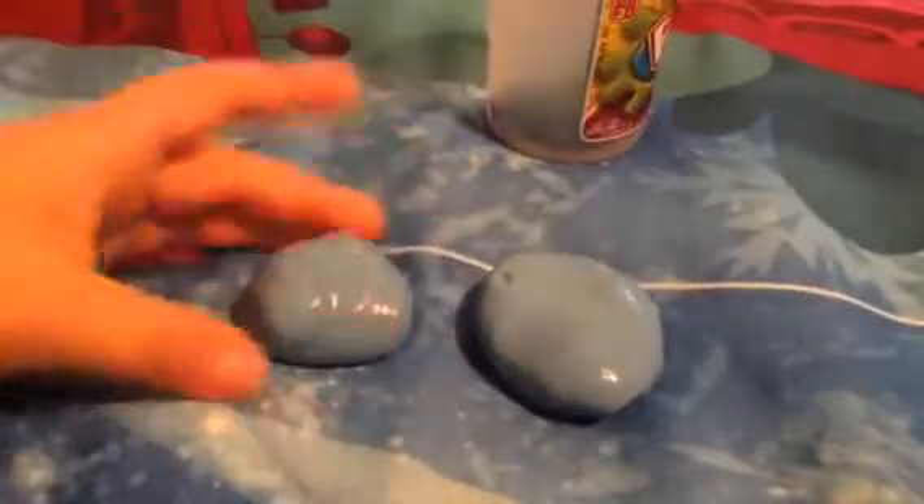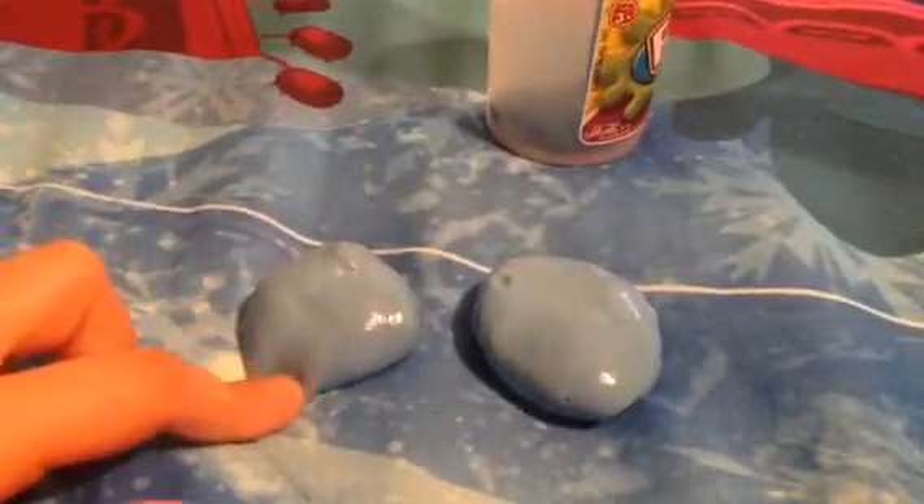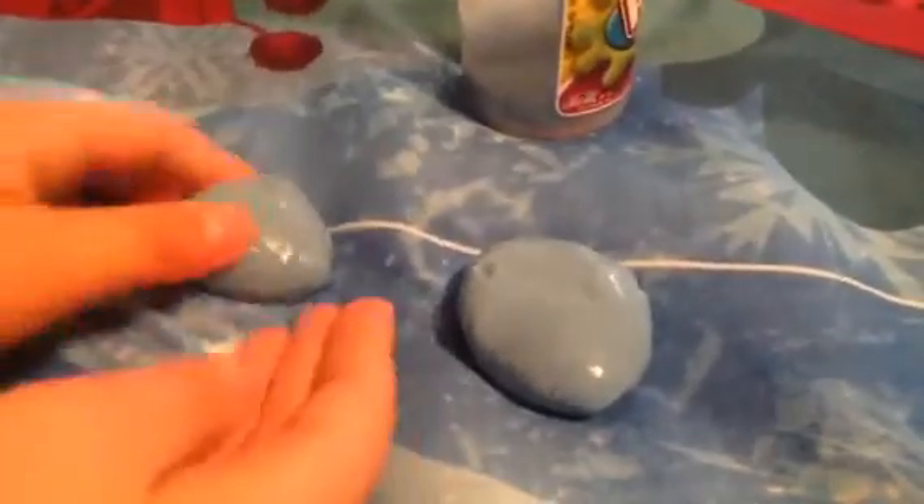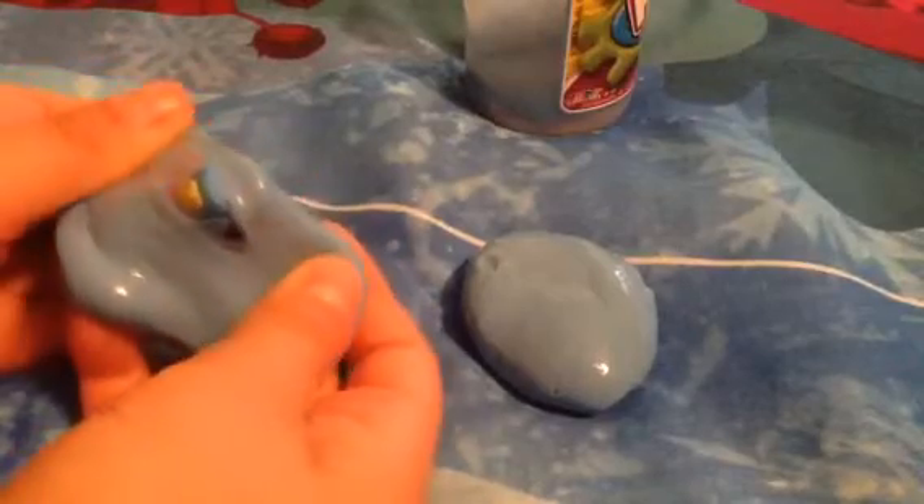Which one do you want to open? Well, don't you think we should go from smaller rock to bigger rock? Because they look like rocks kind of. And guys, I found my noise putty - it was under my bag. Okay so let's open the smaller rock.